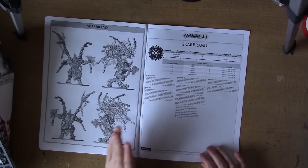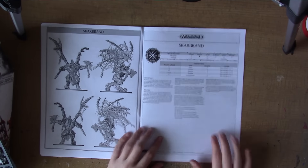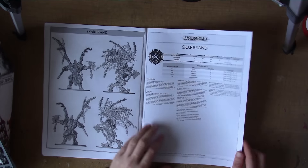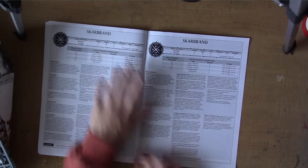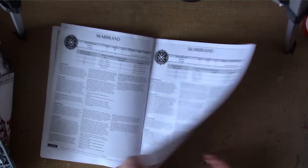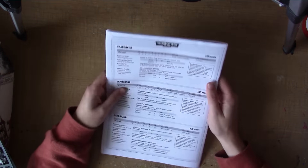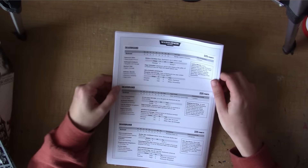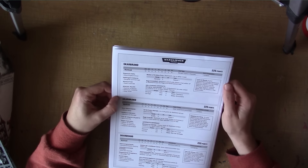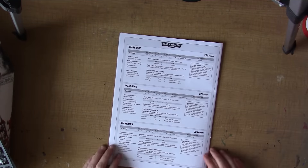As with all the Age of Sigmar stuff and all recent releases from GW now, they do include the rules. I won't go through the rules in detail — they're pretty easy to find online, and of course if you have the Age of Sigmar app you can just download them for free. They have a couple of different languages, and then on the back there are the rules for 40,000. I think they are still the same as what's in the Chaos Demons Codex, but I haven't checked.